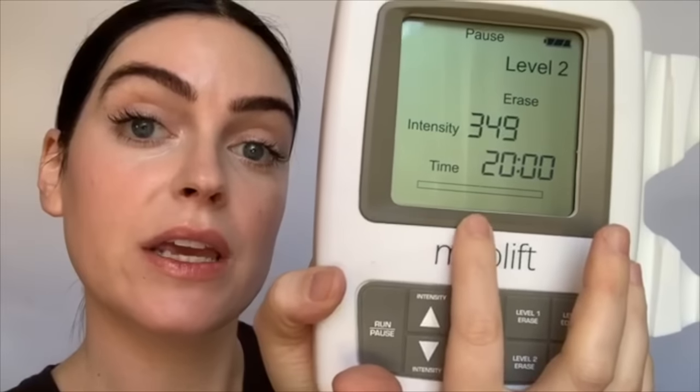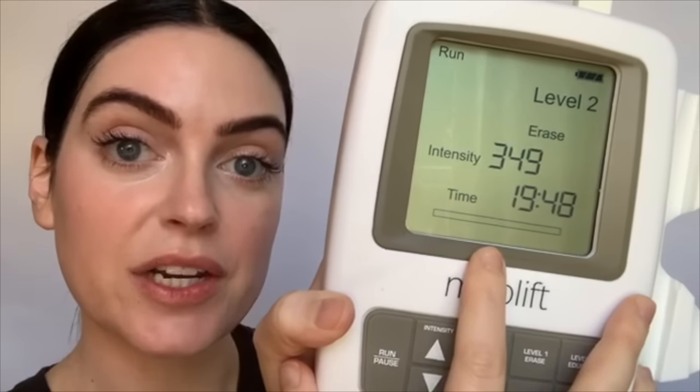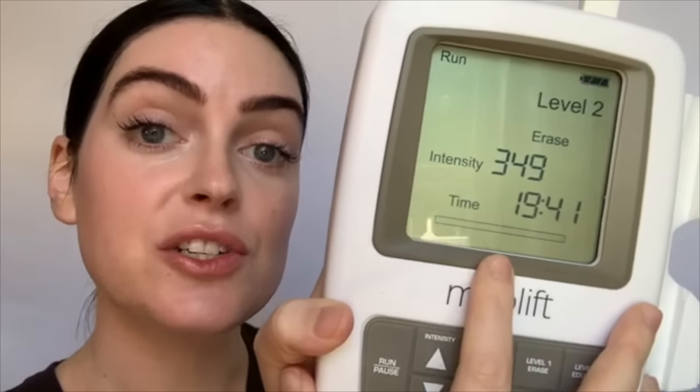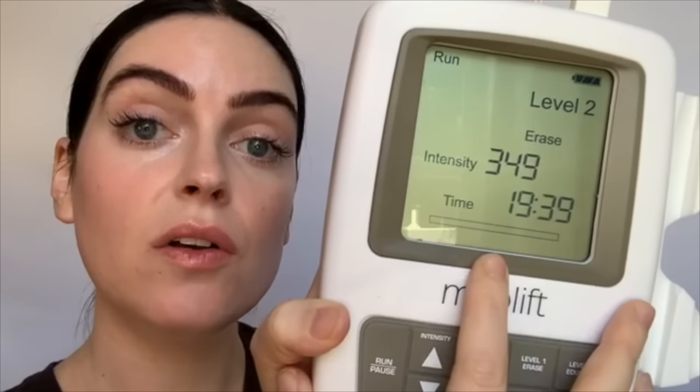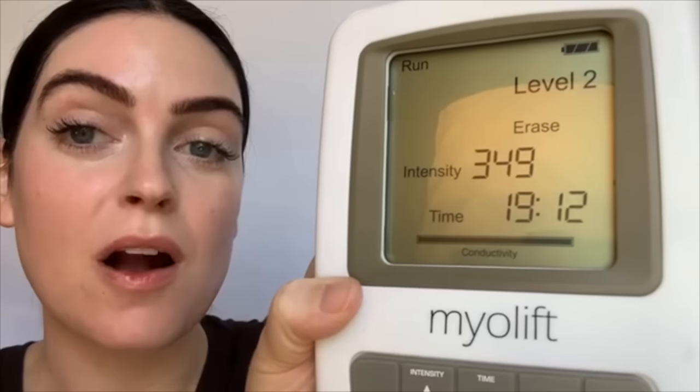Here we are shortening muscle length, contracting it, giving it tightening and lift. You're going to use level one on areas of the face that have thinner skin like the neck and the forehead. This pulls a lower micro-amp — what it does is actually allow the current to penetrate the skin. When your skin is thinner, sometimes you can have trouble holding conductivity. So that's what this bar here is going to tell you — when you hit run it's going to start blinking, and when it's blinking that means that you do not have conduction.